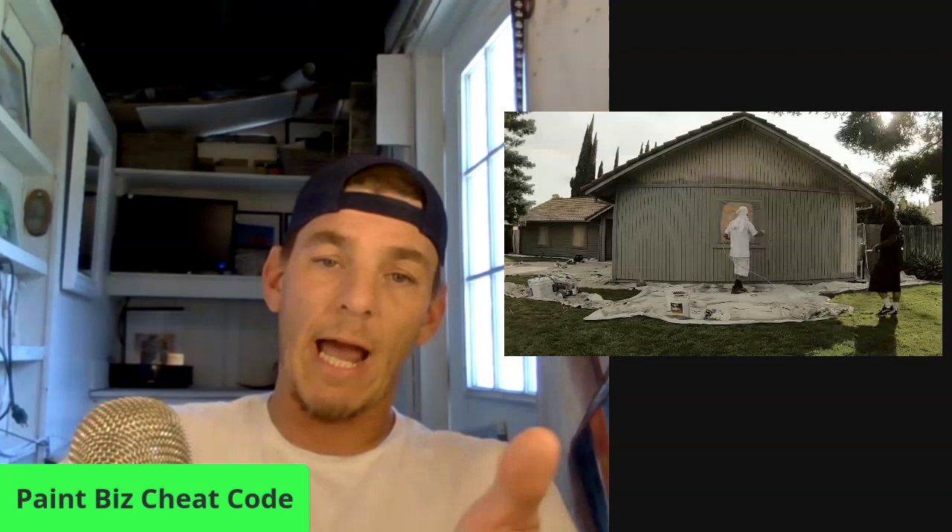So this is my guide to starting a business for zero dollars: get the job first. Start with an aunt, uncle, grandma, brother, sister, neighbor — give them a killer deal, work your butt off, do a great job, collect that deposit, then go rent or buy the equipment you need. A house with siding like this you could technically do by hand, though in summertime it's almost a must to spray.